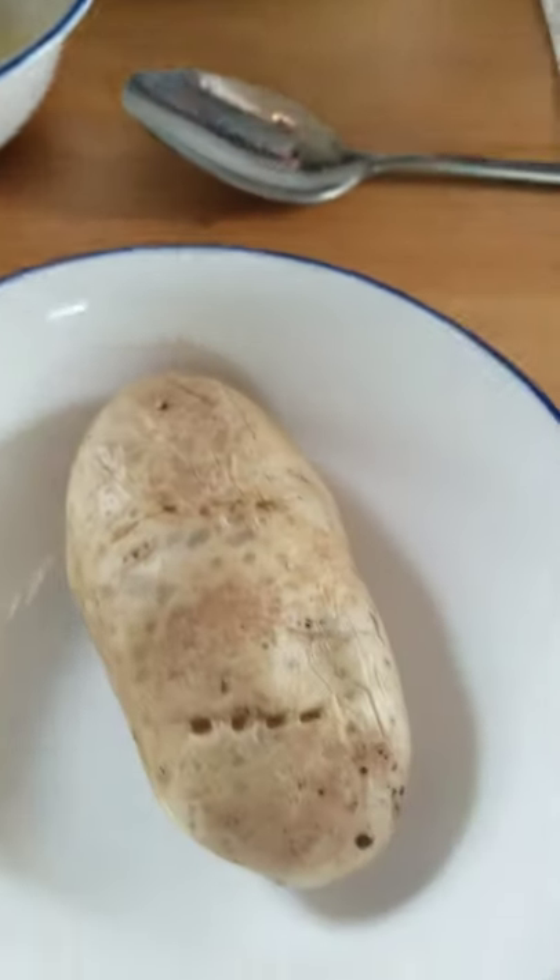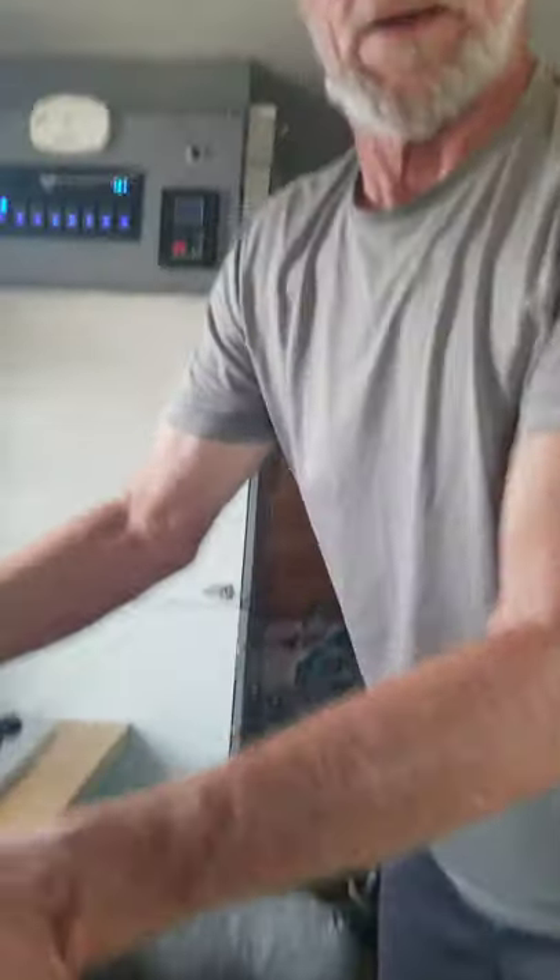And we're going to have it on baked potato. May I serve you? Oh, please.